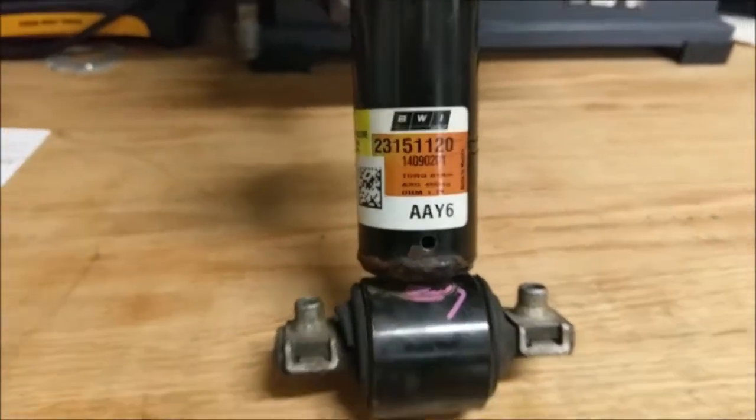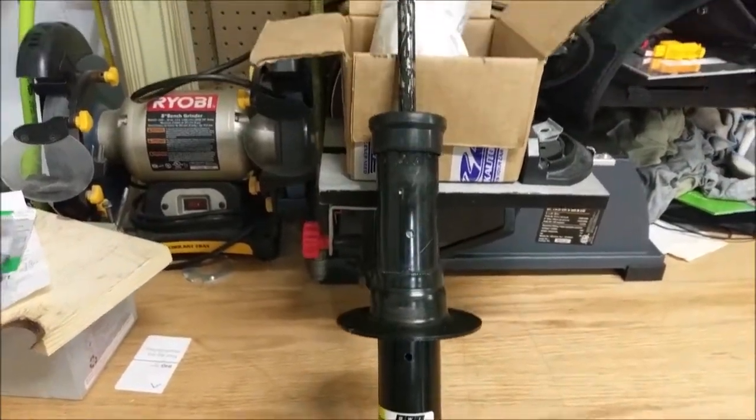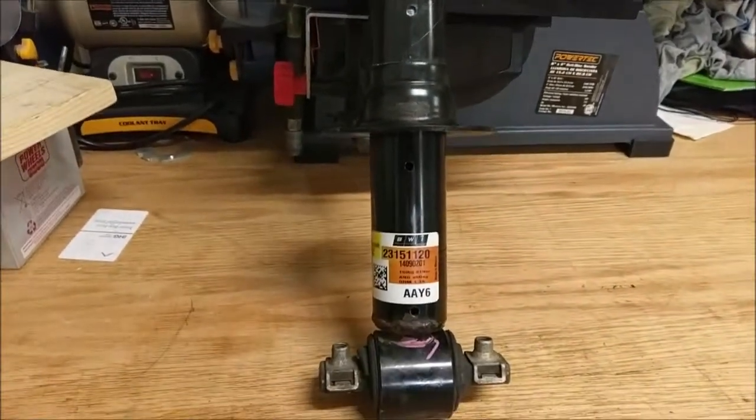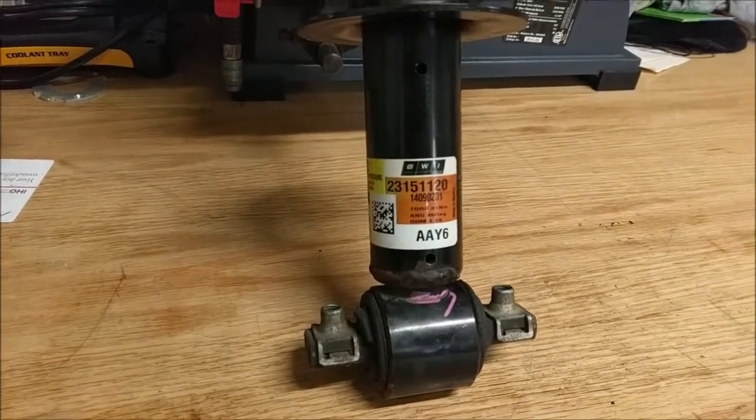This is the GM MagnaRide strut. These things will set you back about $700 at the dealership. They seem to be lasting, at least for people I know, about almost three and a half years, if you can get there.